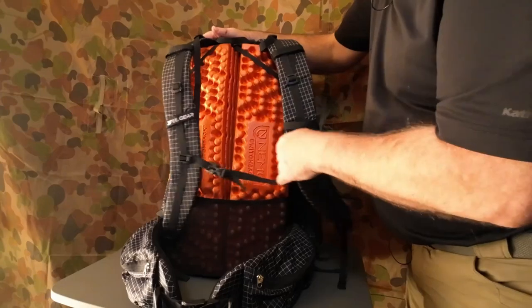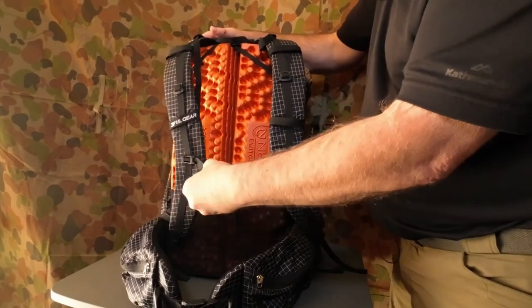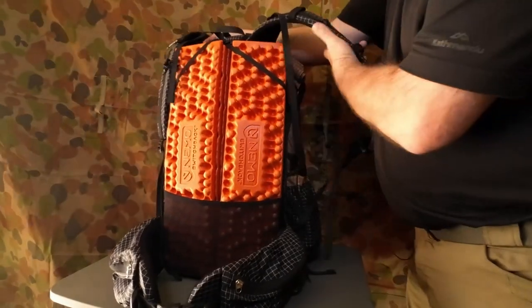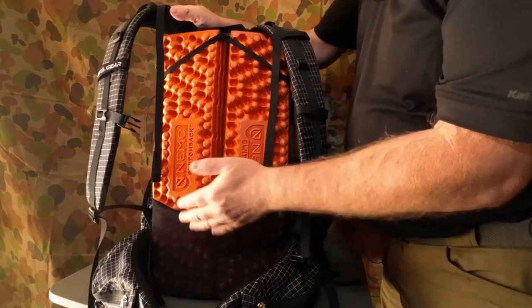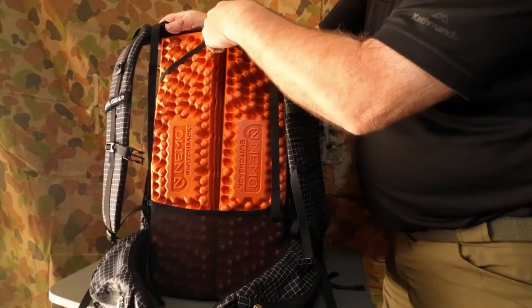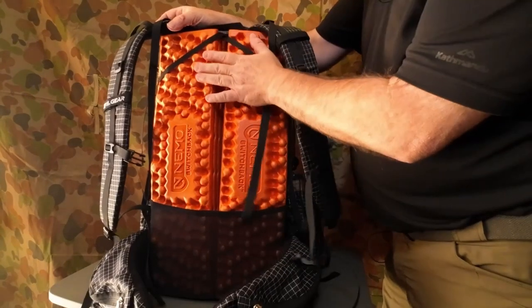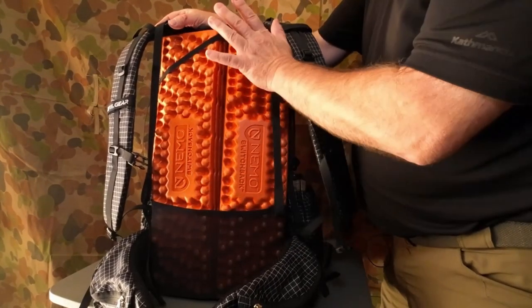You can see the Nemo Switchback pad in the back there. Here I've got the Nemo Switchback in a mesh pocket at the bottom with a strap coming over to a loop and back down to hold it in place. This is the actual framework for your pack — that's what gives it the actual structure.